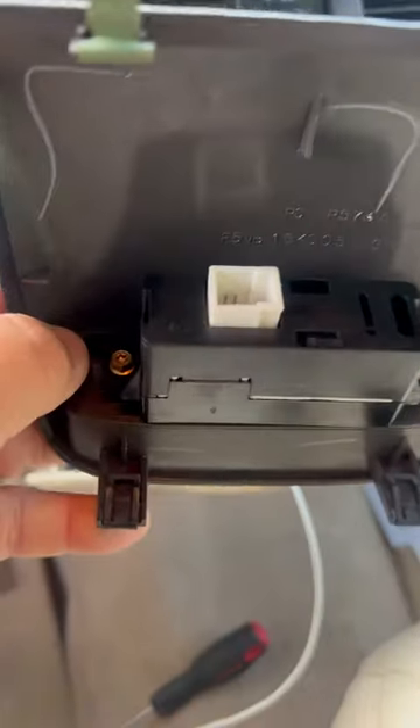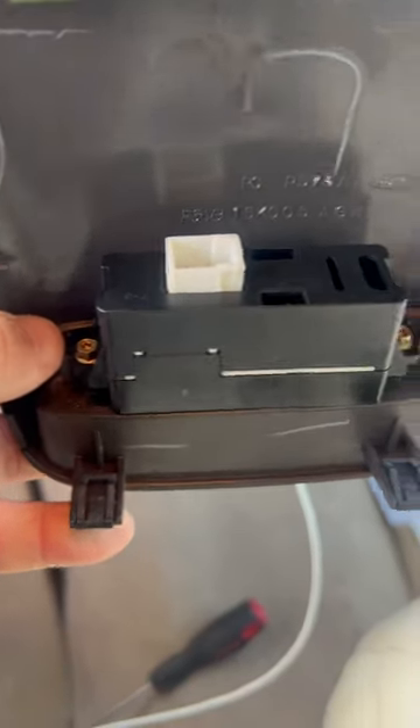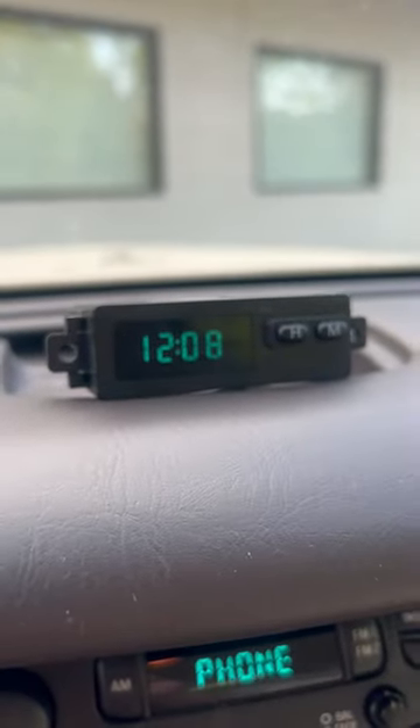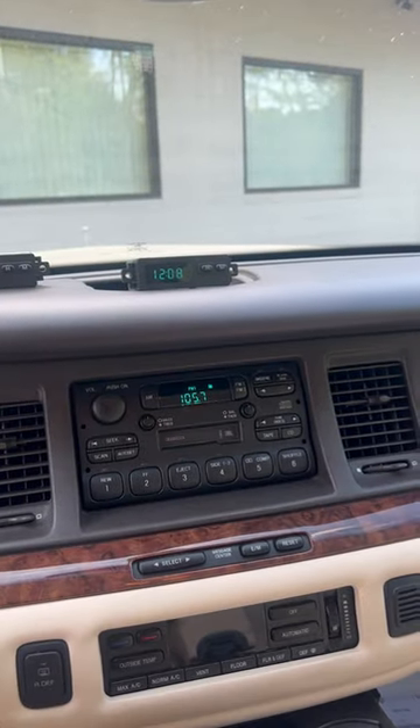All you've got to do to swap them into the housing is use a T15 screw — or it looks like maybe a six millimeter — but I use a T15 star bit to swap it in. You want to swap this one in, turn it on, and you can see it works perfect. Follow me for more Town Car tips.